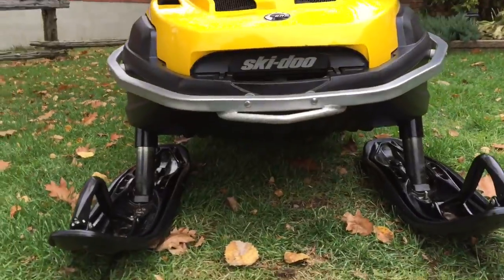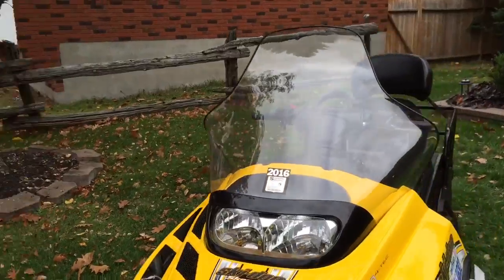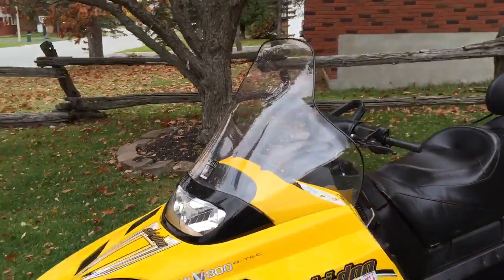It is equipped with the 10-inch plastic skis. I just recently replaced the windshield last year — brand new windshield.